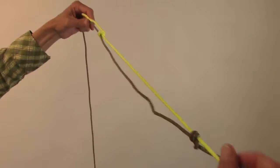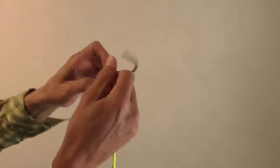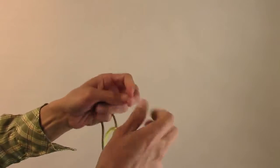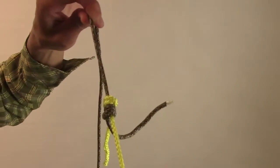Now we have the two. We're going to tighten these guys down. Nice and tight. Double fisherman's. Thank you.